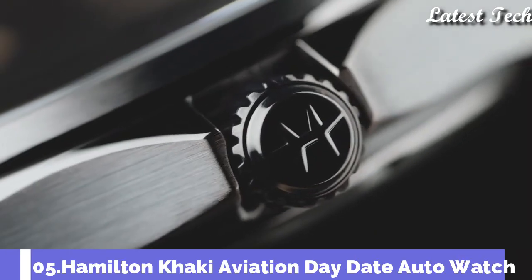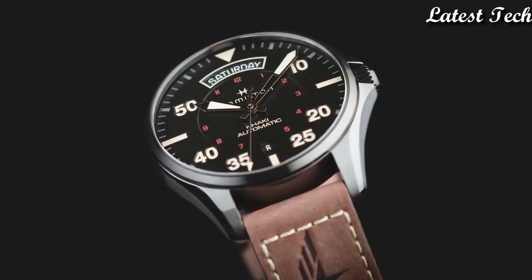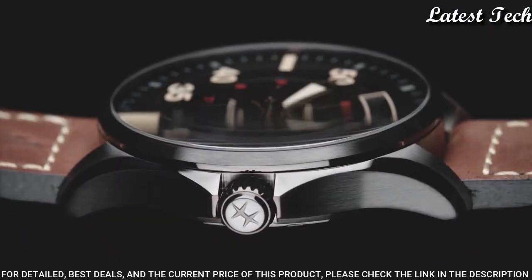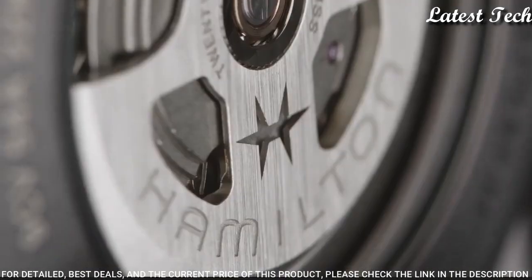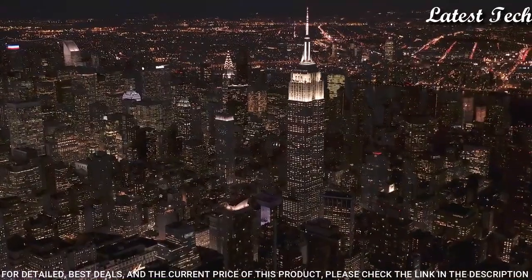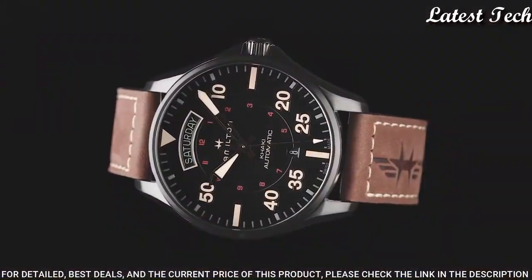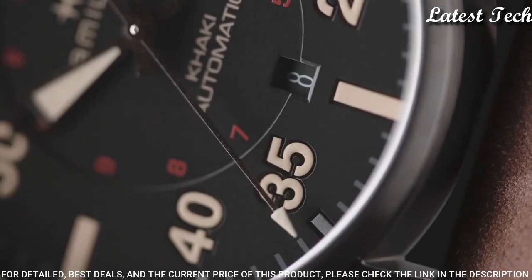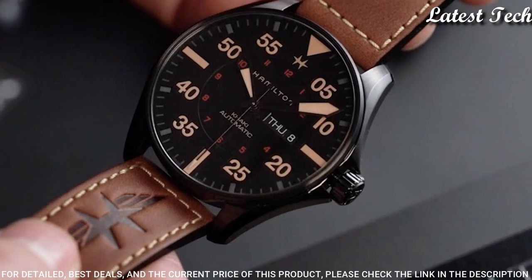Number 5: Hamilton Khaki Aviation Day-Date Auto Watch. Stainless steel case with a brown leather strap. Fixed stainless steel bezel. Black dial with luminous silver tone hands and index hour markers, small Arabic numeral hour markers. Analog dial. Automatic movement.